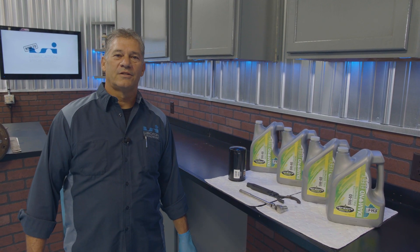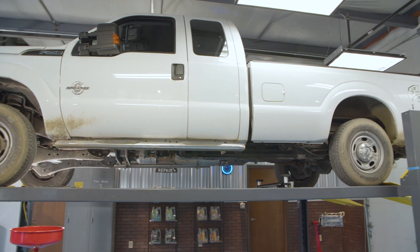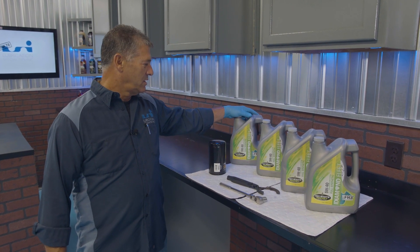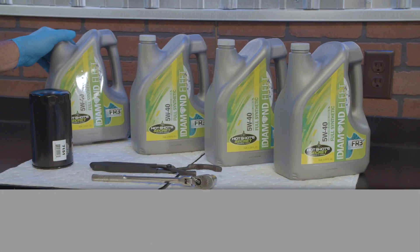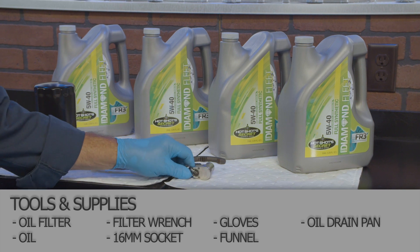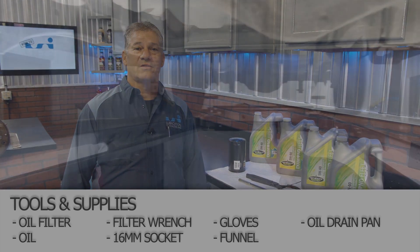Hi, I'm Tom from LSI Garage. Today we have a 2016 Ford F-250 in here with the 6.7 Powerstroke. I'll be showing you how to do an oil change on it. Got all of our oil here, filter, filter wrench, and we have a 16 millimeter socket — and that's all it takes. We'll give you a quick video on how to do this.